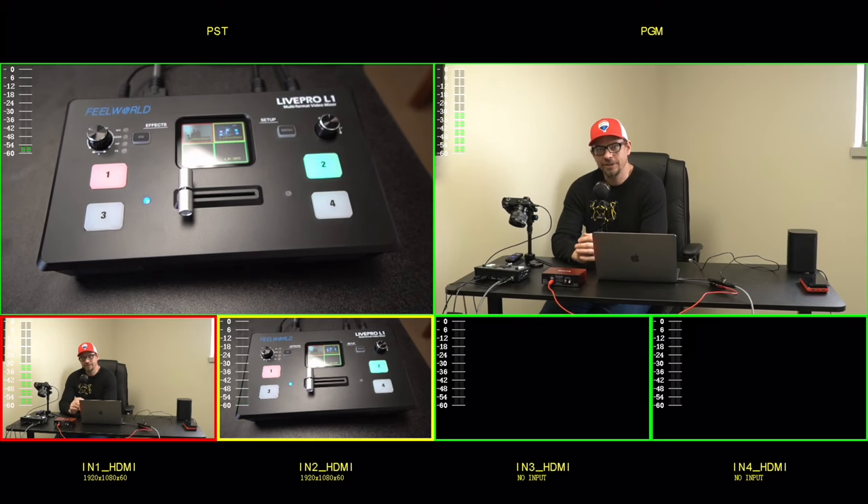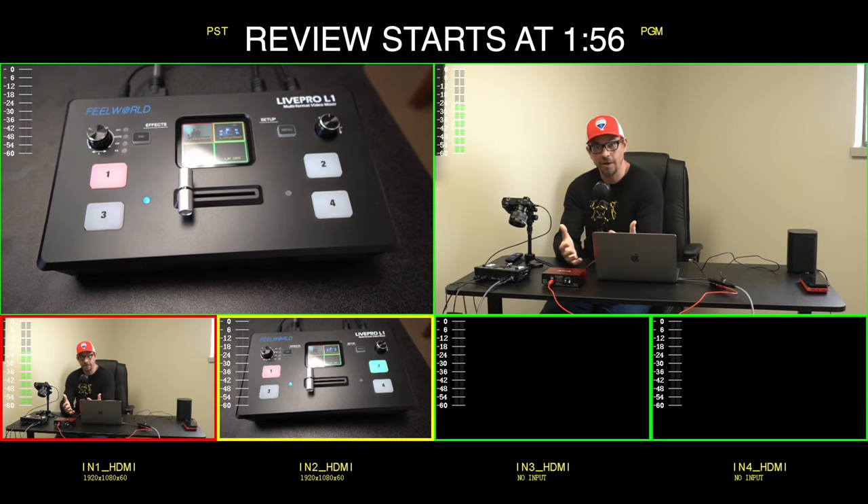Hey guys, what's up? My name's Eric and I'm the Techie Agent. And today we're going to do a tech review that's a little bit different than what I normally do here on the channel. I'm actually, believe it or not, recovering from walking pneumonia.